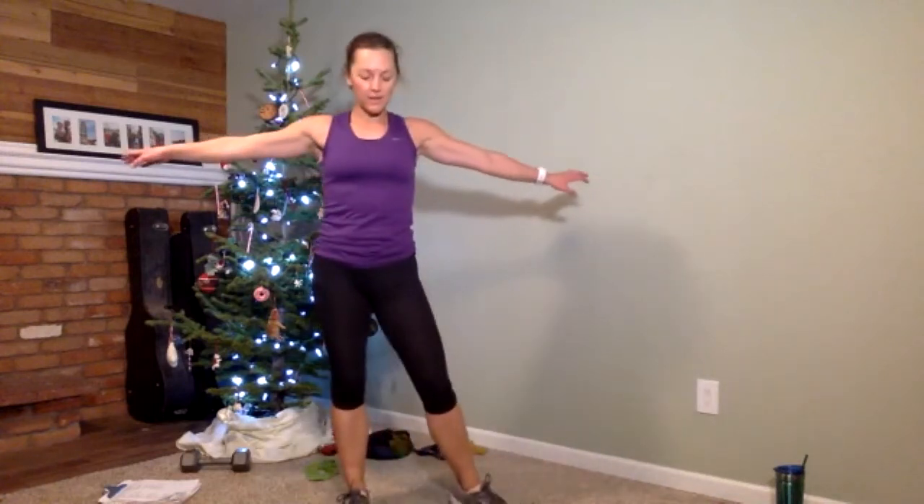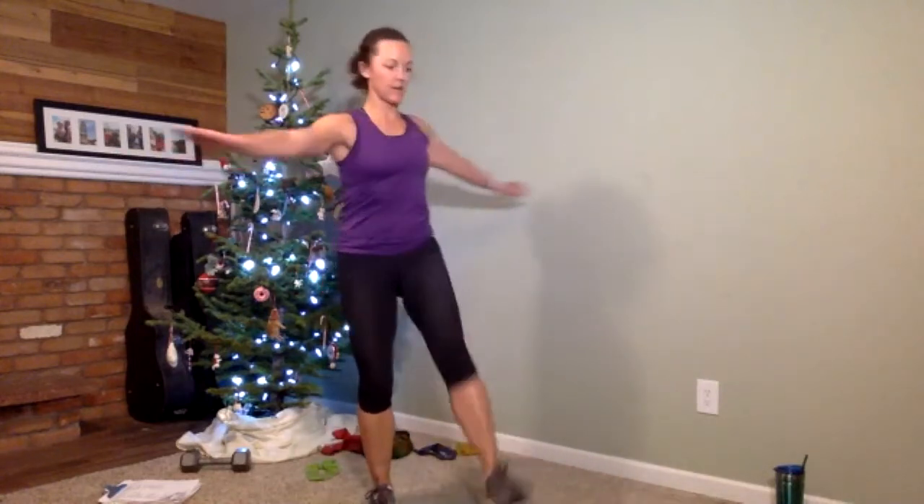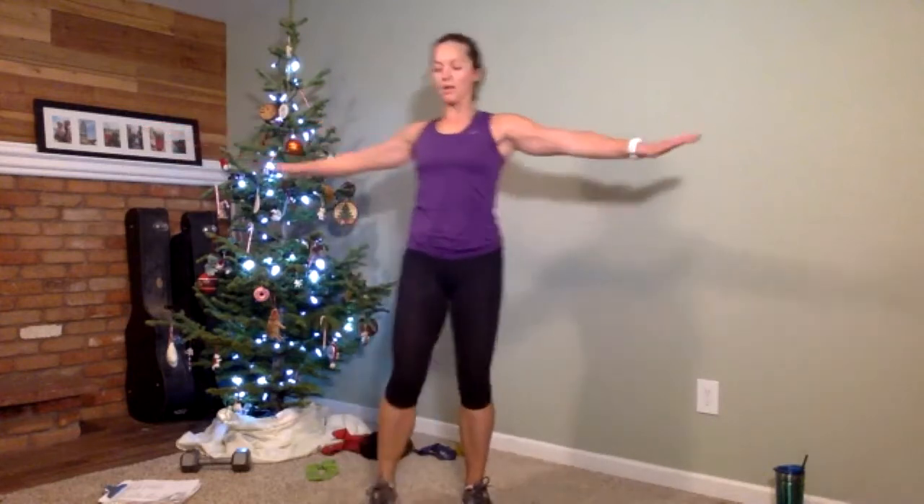We're going to finish off this set with tin man. Arms go wide — wait for the timer. Three, two, one — here we go. When you're already tired, it's super hard to hold those arms out to the side. One more rep — and done. You made it! Take a breather.